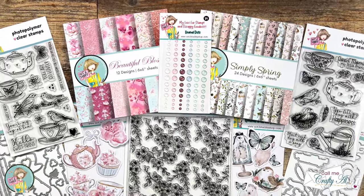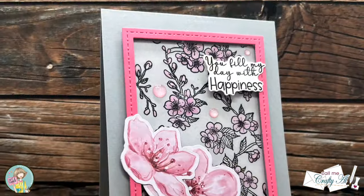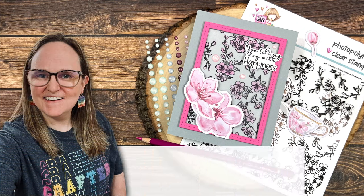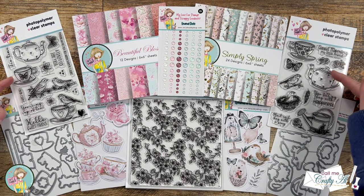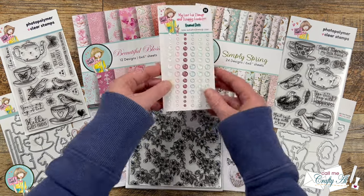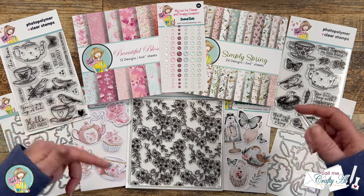Hello crafty friends, it's Alicia aka Crafty Owl here with a project for Not Too Shabby. In today's video I'm going to be using products from their new Cottage Charm release to create this quick, cute, and beautiful cherry blossom card. Not Too Shabby comes out with monthly subscription kits and products but they also have special quarterly releases. I will have links to the new release as well as the specific products I use today in the description box below.